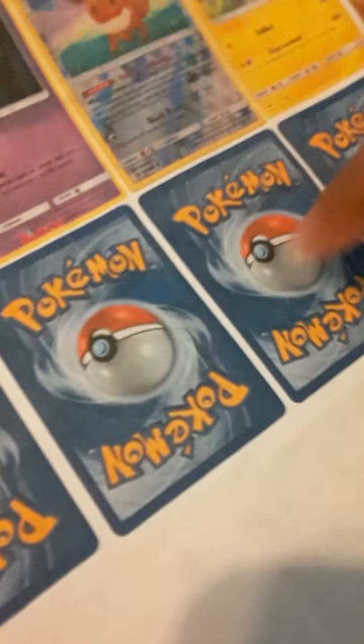So then once you're done, you just cut them out. I'm gonna cut this Secret Rare one right here. You just cut it out, and then you're done. But you have to take all the regular backs of the Pokémon cards and paste them onto the backs of here — cut them separately and then paste them on the back. And once you're done, you're done. You have many Pokémon cards.